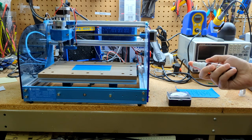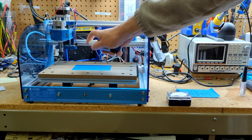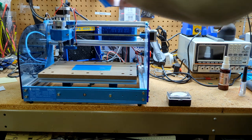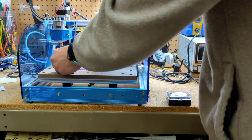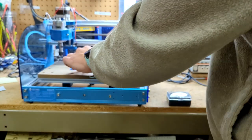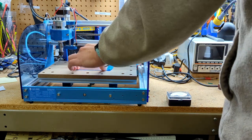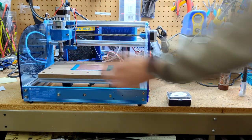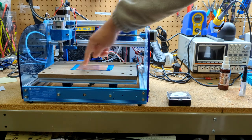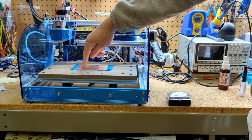Usually I'll press it down and then wait 20 minutes, but today I'm going to use this Insta-set stuff which will make it set instantly. You just spray it on there, line it up the best you can, and push it down. Now it's not going to bow up in the center because it's being held down everywhere. The other advantage is that I can cut pieces out without making tabs because it's held down everywhere.